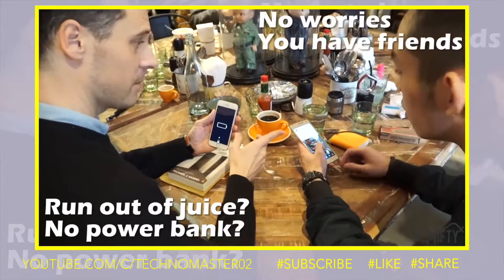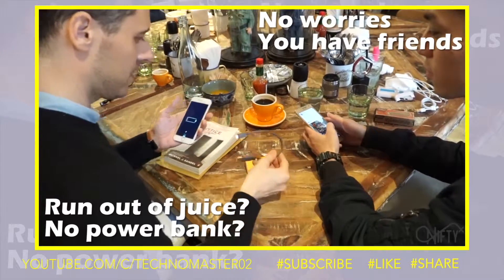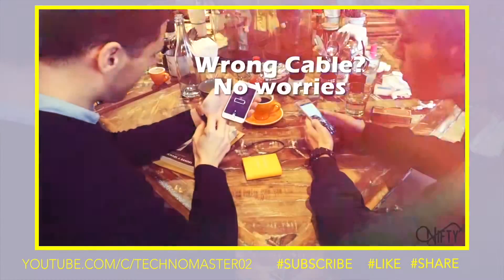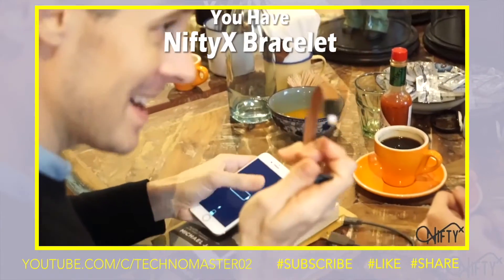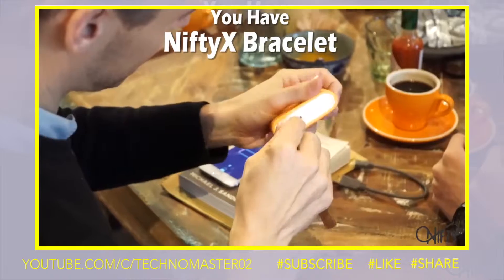When your phone has run out of juice and you borrow a power bank from your friend, but the cable your friend has is not your type — no worries. Now you have a Nifty X Bracelet on your wrist. You can charge your phone anytime, anywhere with a power bank beside.